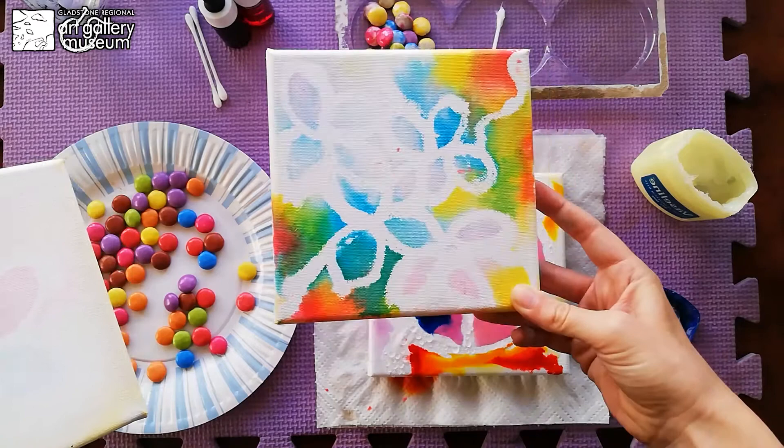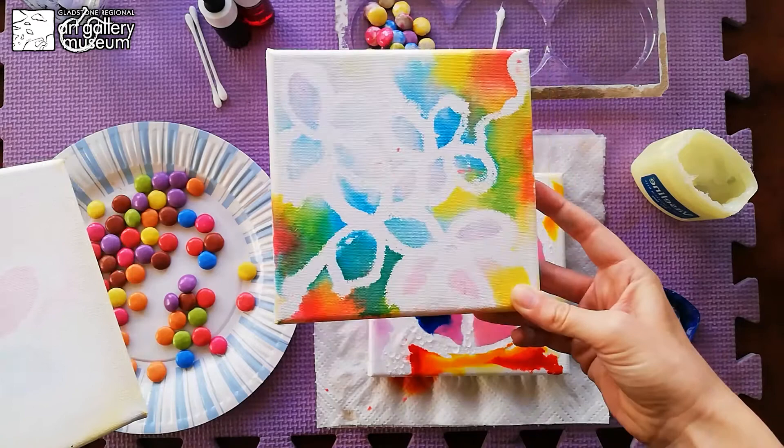So you can mix yellow with blue to make green, and I hope you enjoy it. Thank you.